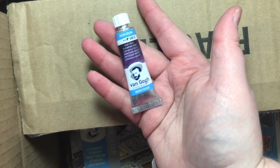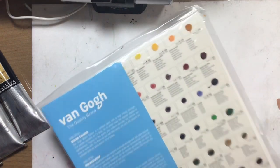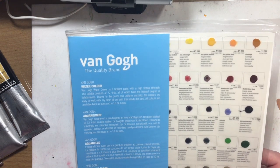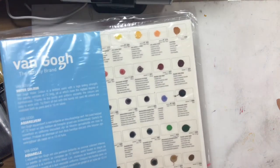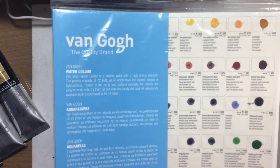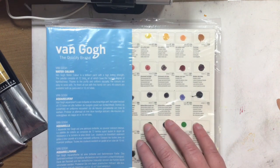And then the fun color — Dusk Violet, one of their new colors. I got the Van Gogh dot card with all of the watercolor paints — it's samples of each color, 72 colors in their range. I've never seen one for Van Gogh before. Dick Blick sells them. This is going to be a video in itself, because swatching 72 colors — yeah, that's going to take a bit.